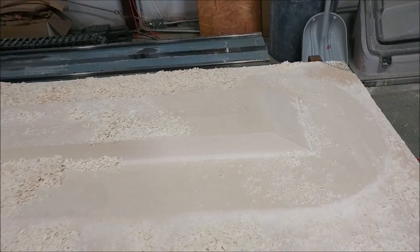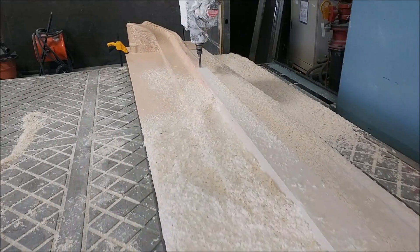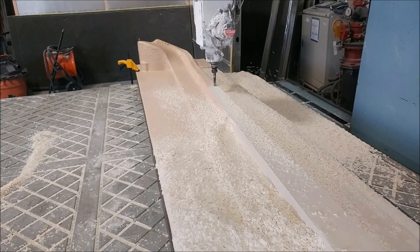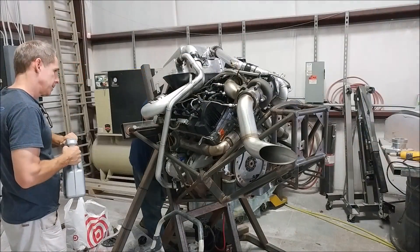This is the first one back on the machine — further along now towards the end of the day. The first half has pretty much been run and it's already started on the second half.